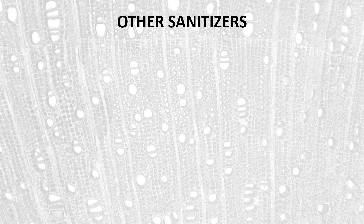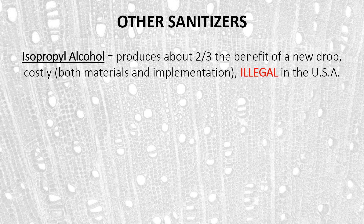In terms of other sanitizers, there are other approaches. Isopropyl alcohol is used extensively in Canada; our research and that of others has shown it produces about two thirds of the benefit of a new drop. It is costly both in materials and implementation because you have to go into the woods to apply it, drain it at a certain point, and the material itself is fairly expensive. It's also illegal to use throughout the U.S. because, according to the EPA, it is considered a pesticide and is not registered for use in maple operations.